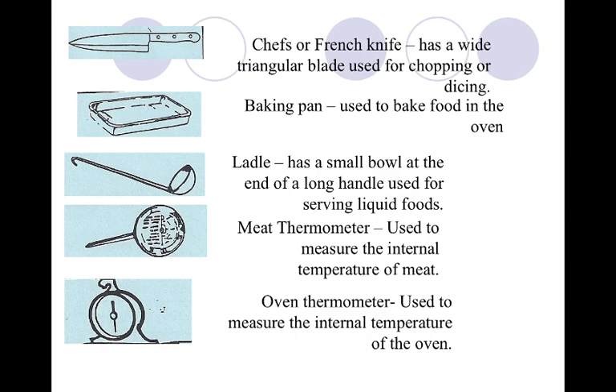Our baking pan is great to have to bake food in the oven. Our ladle is on page 35, second from the bottom. We want to use this to scoop liquids. It has a small bowl at the end of a long handle that's used to serve liquid foods like soup.